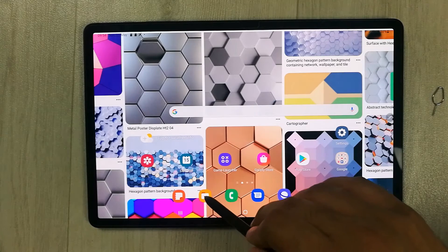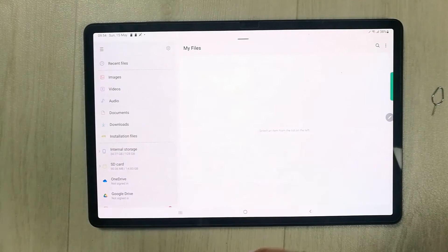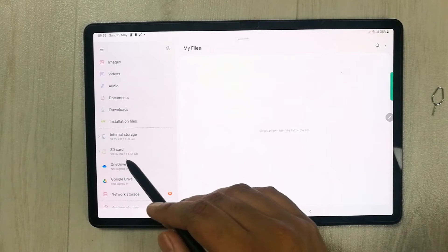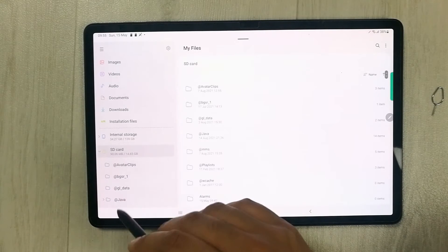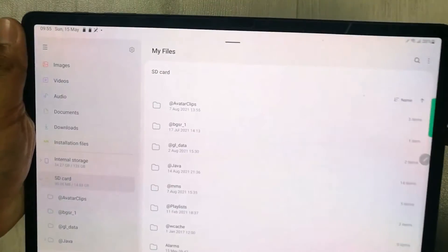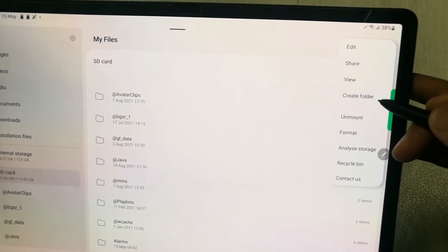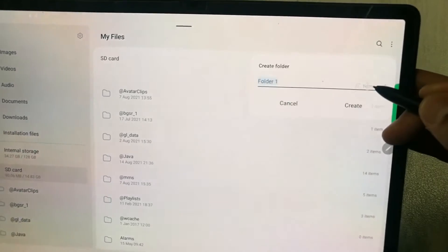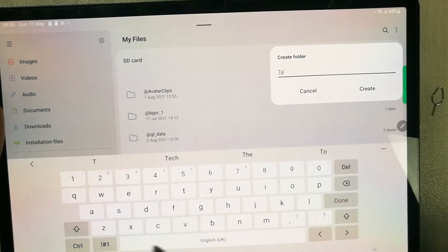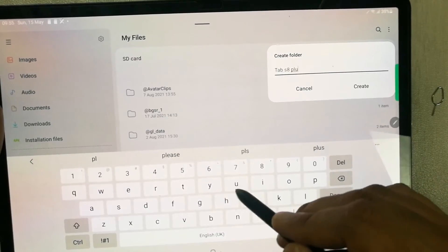Now if you want to move your images, videos, and other files to your memory card, I will go to the My Files folder. On your left side you will see the option for SD Card — select it. Once you select it, you have the option of creating a new folder. Select the three dots and you will see the option to Create Folder.